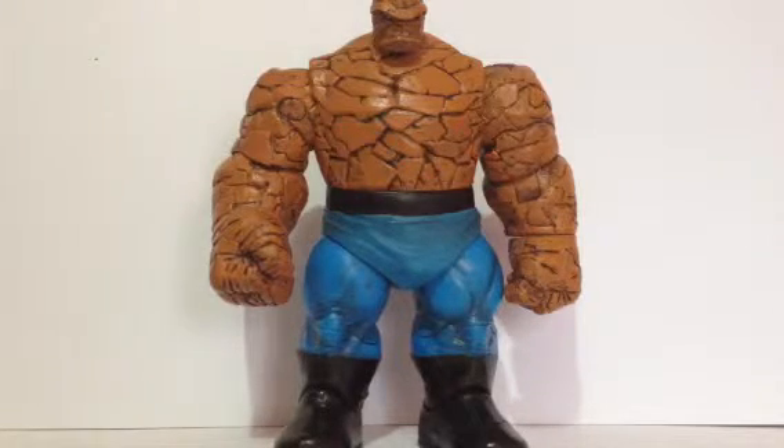Here are my grades. For articulation I'm giving this guy a 6. For paint detail, I'm giving him a 9 — yeah, 9 for the skin tone alone, with a major point deducted for the boots. For sculpt I'll give him a 9.5. And overall, this figure gets an 8.5 — or maybe I'm being too generous — so an 8.